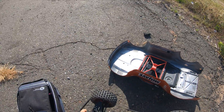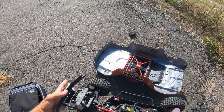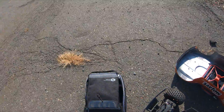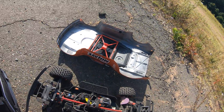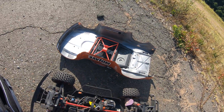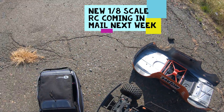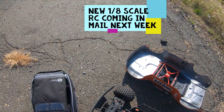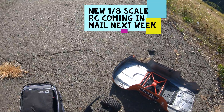Everything seemed to work good. I'm content. Bearings are good, the CVDs are working fine in the back, and I think it drives a little better — it might just be me. Out here till the new project gets here later next week.